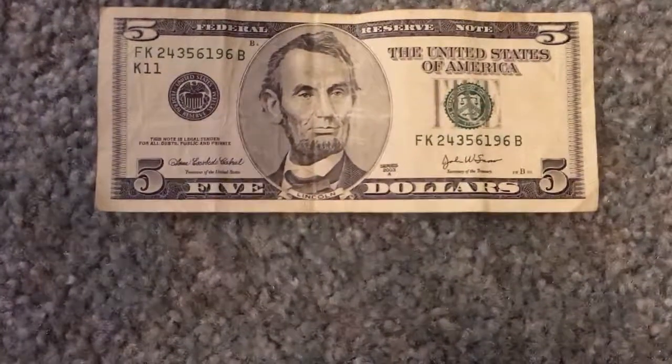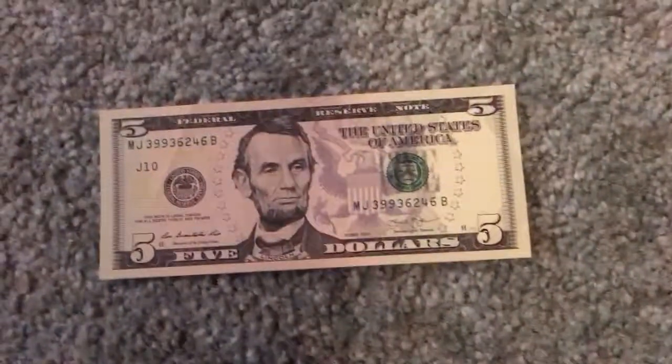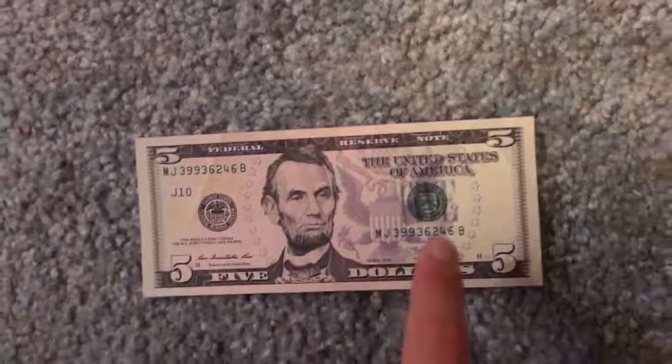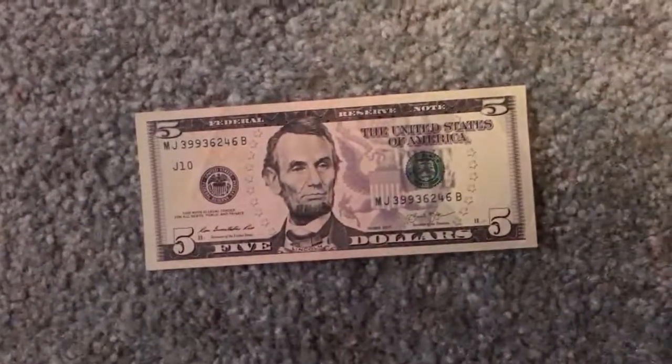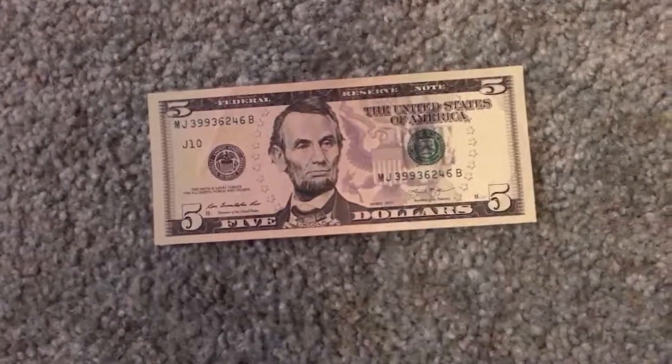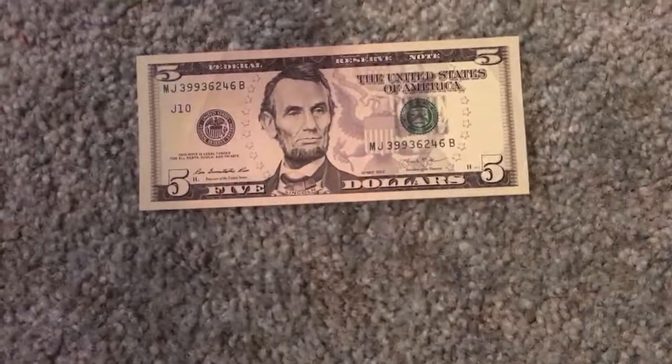Now these newer $5s that get printed nowadays — I like to call them the purple notes — as you can see they've got no circle around the portrait. And it has a talon right here, as you would see on like a half dollar coin or on like a $1 bill on that one side of the reverse.